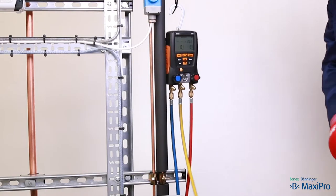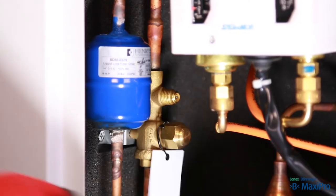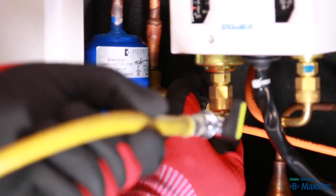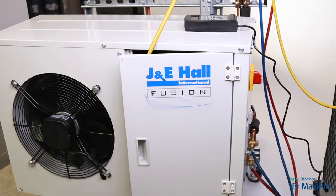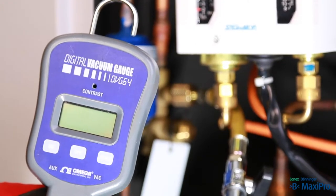Connect the common line onto the vacuum pump. Connect the vacuum gauge to the schrader valve in the condensing unit. You need to measure the vacuum as far from the pump as possible to get a true vacuum reading. In our system, we have a connection on the condensing unit, though many systems will have a suitable connection at the evaporator.